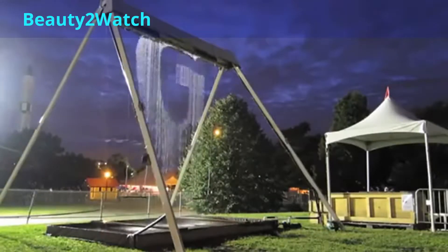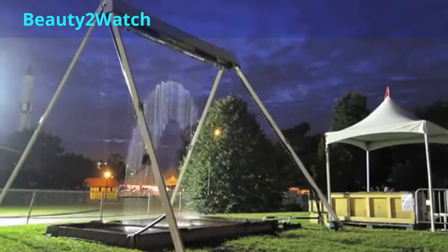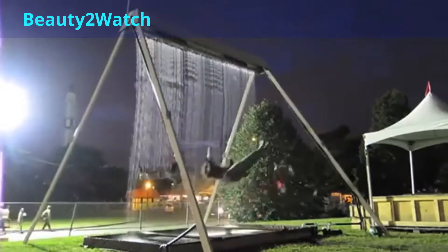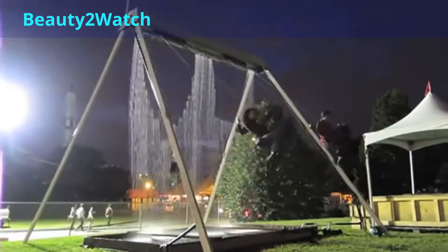Combine the childhood memories of swing sets and the feel-good aspects of water, and what you have is the masterpiece known as the waterfall swing. The swing allows riders to glide back and forth but with a cool twist — water pours from overhead for the ride. However, amazingly, the swingers do not get wet.